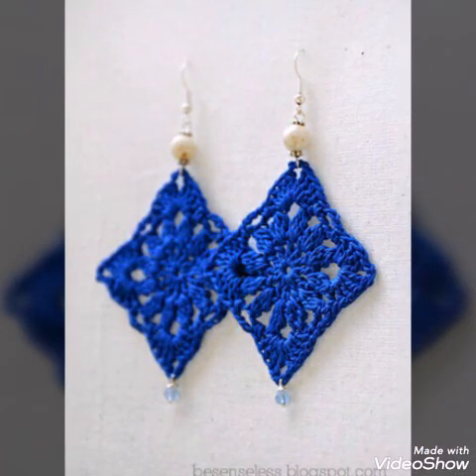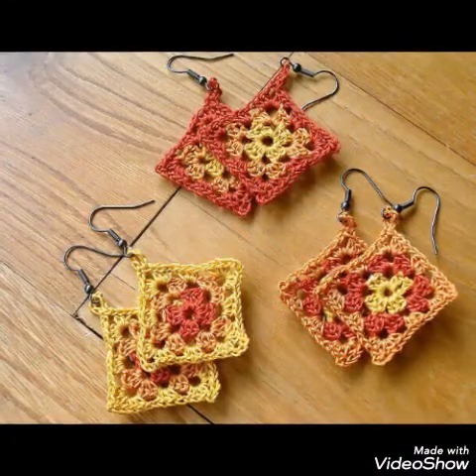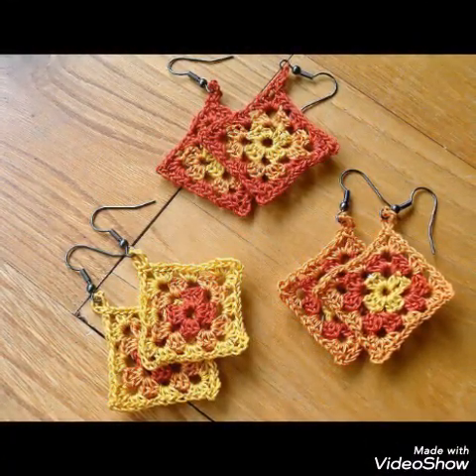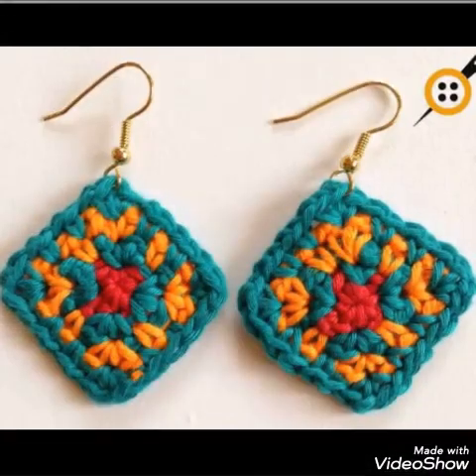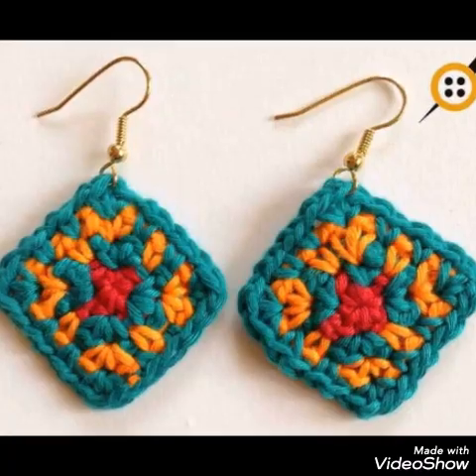All of the designs are very gorgeous and trendy. So if you like these designs, let me know in the comments. And if you want tutorials for these earrings, please let me know in the comments — I will make tutorials on these crochet earrings on my channel.